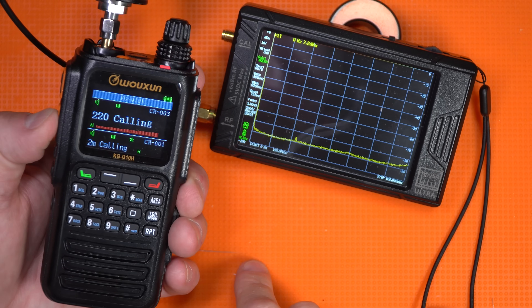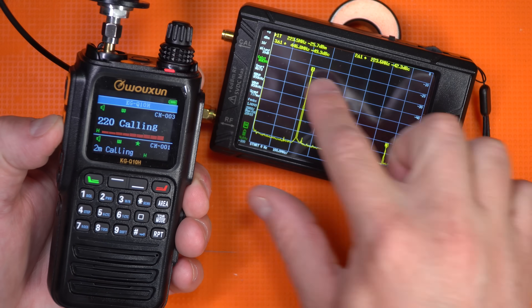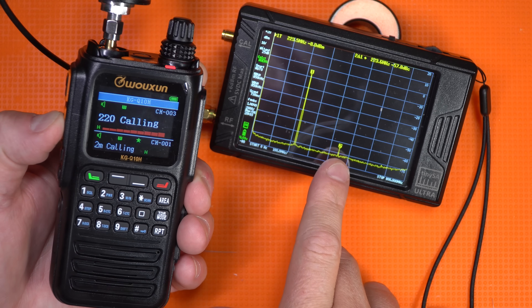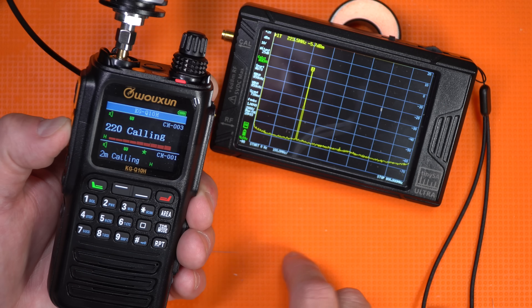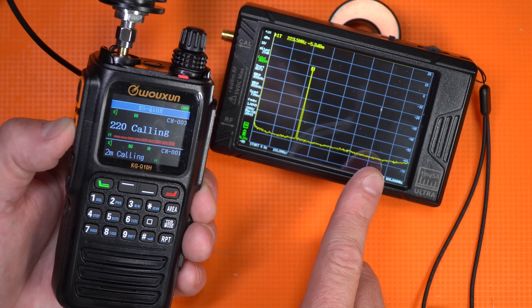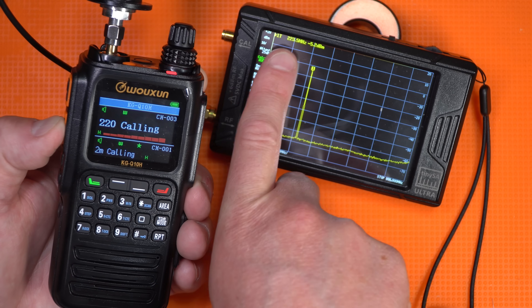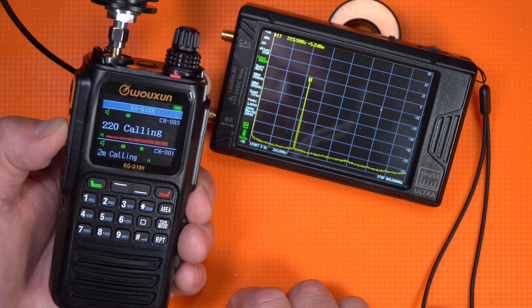We're reset for 220 — the 1.25 meter band. The fundamental frequency is going to get up to about negative 20 dB. We've got a 10-watt 40 dB attenuator on here, and there are no spurious emissions on any of the harmonics of that fundamental frequency. It is right on 223.5 — close enough for the calling frequency. That's a pass.